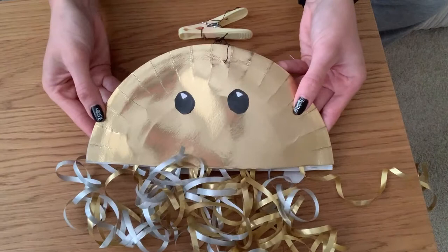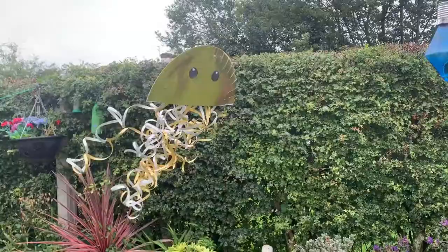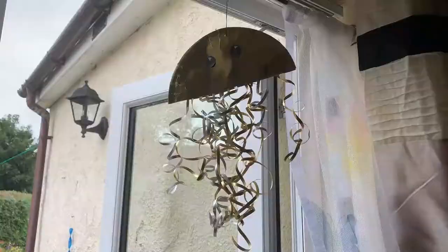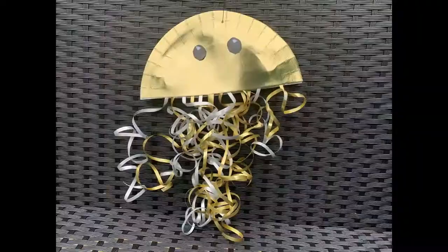My jellyfish is now complete, so it's time to go and hang it up. I'll see you next time.